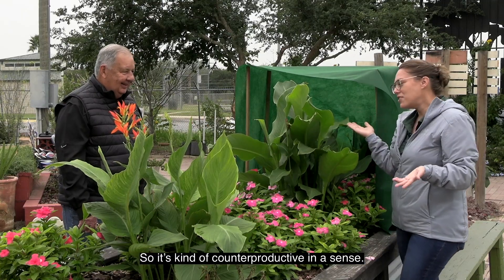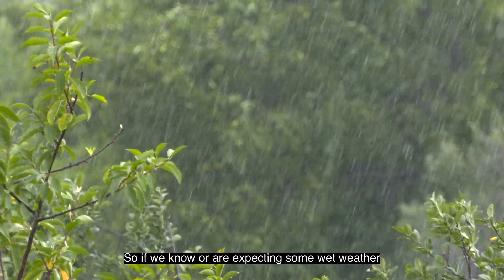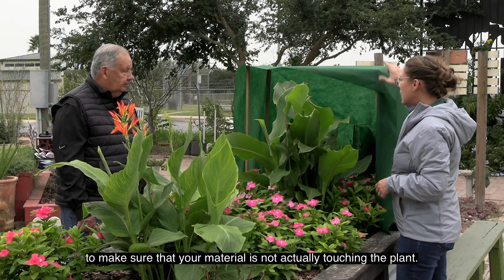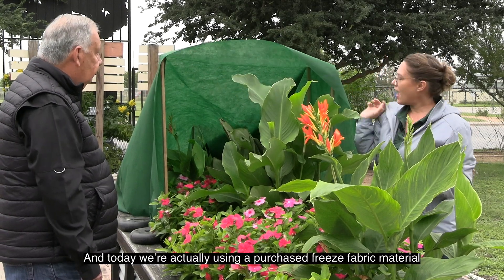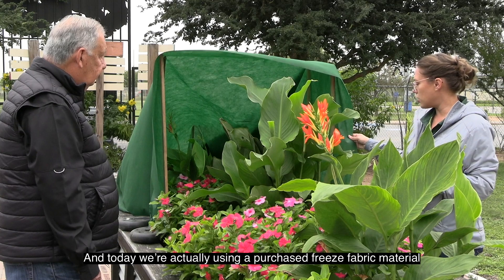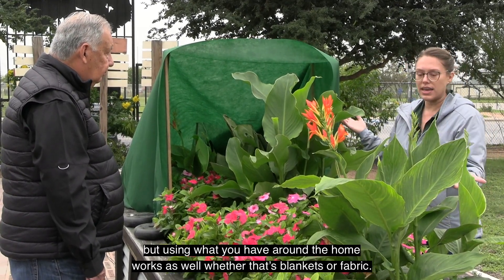Essentially what you've done is put a thin layer of material and a block of ice right on top of your plant — which is kind of counterproductive. So if you're expecting wet weather along with freezing temperatures, it's always a good idea to use a stake to make sure your material is not actually touching the plant. Today we're using a purchased freeze fabric, but using what you have around the home works just as well — whether that's blankets or fabric.